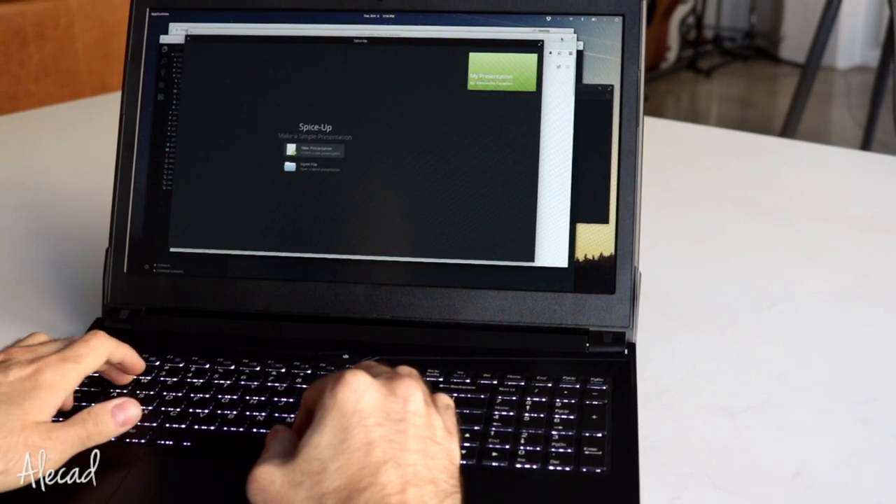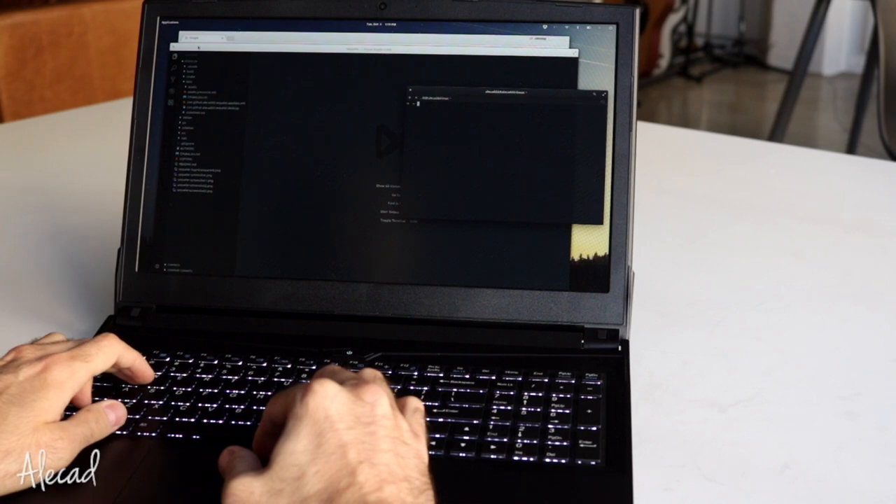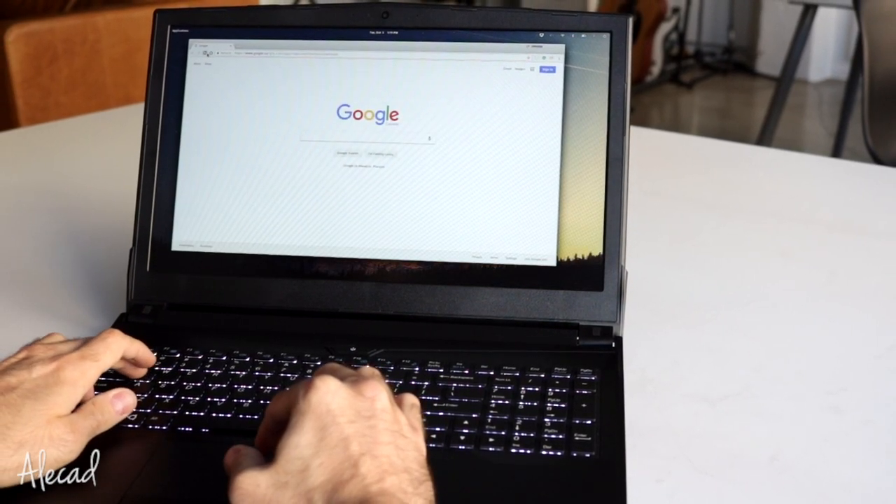I'm currently running elementary OS on my Gazelle, but you can install whatever distribution you like and be pretty much sure that everything will work out of the box.